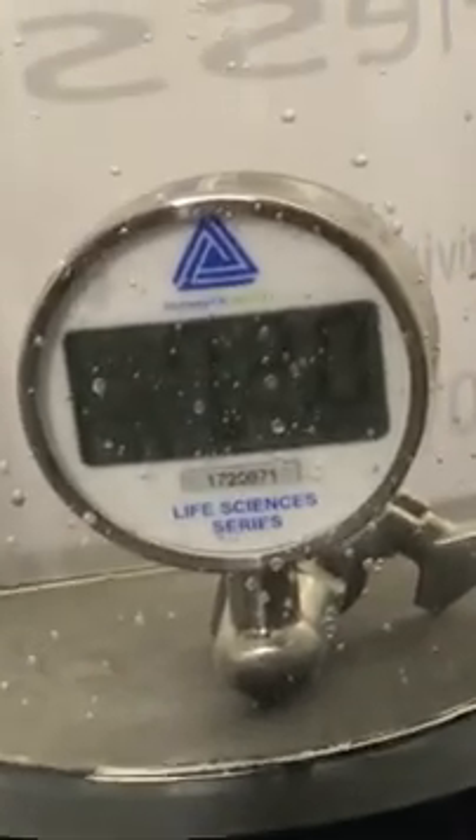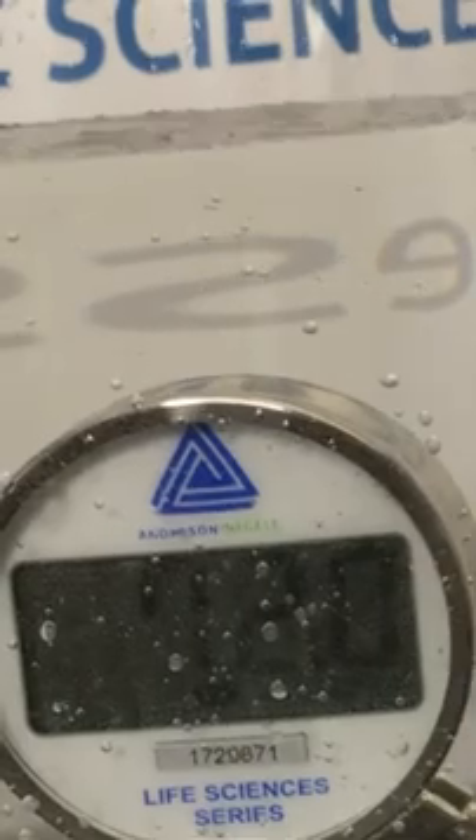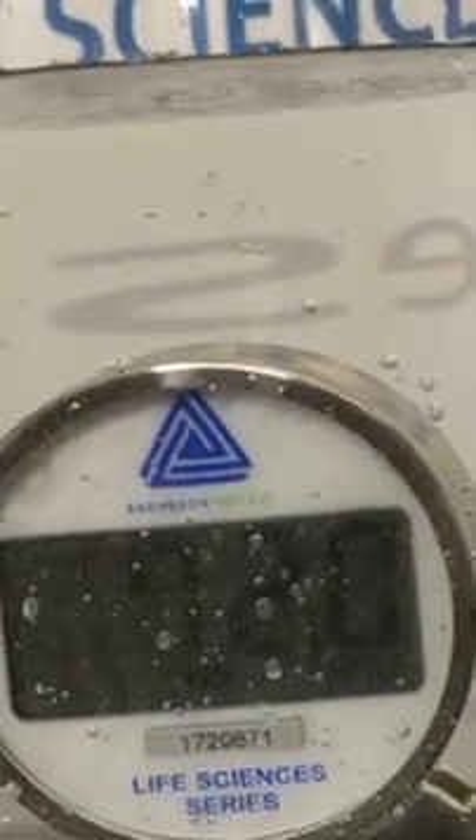As you can see here to my left, I have a DTG which is our FH series product completely submerged in water, which is something that has traditionally been a challenge for digital temperature gauge products.